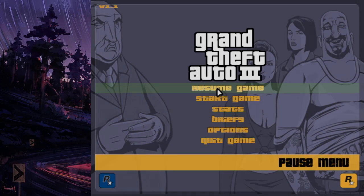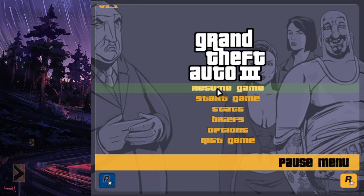Hello everyone, welcome back to another episode of Minor Optimizations. This one will be taking a look at the different ways to escape toggle in GTA 3.